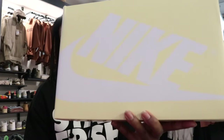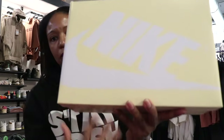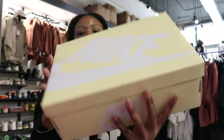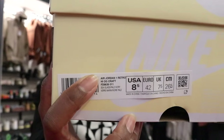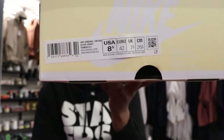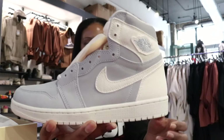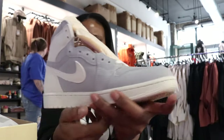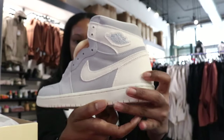As you can see, we have the Nike box — it looks like kind of a cream-colored foundation with a white Nike logo, same thing all around the box. We have the Air Jordan One Craft, or Craft Ivory rather.